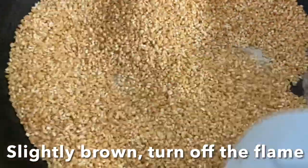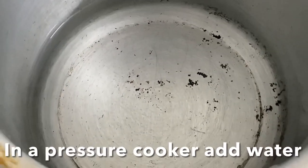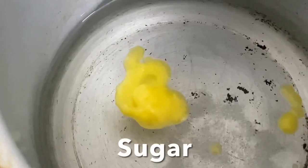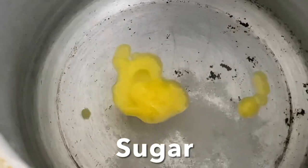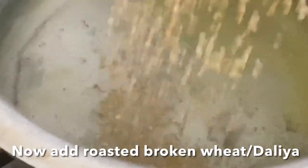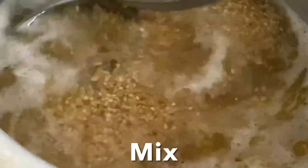In a pressure cooker, add water, ghee, and salt. For measurements you can check my description box. Also add sugar and bring the water to a boil. Now add the roasted dalia, mix, close the lid, and pressure cook for three whistles.